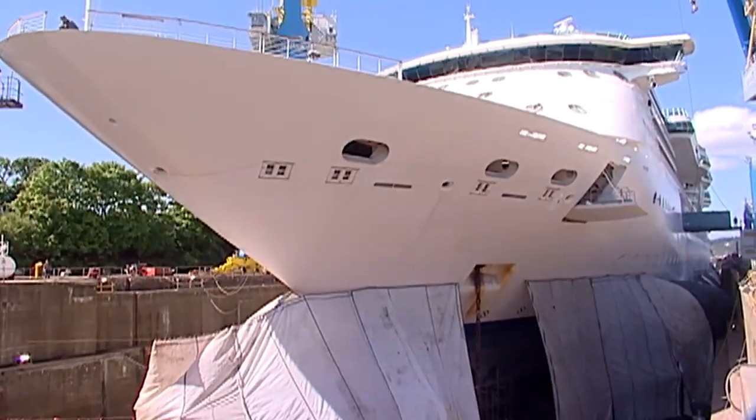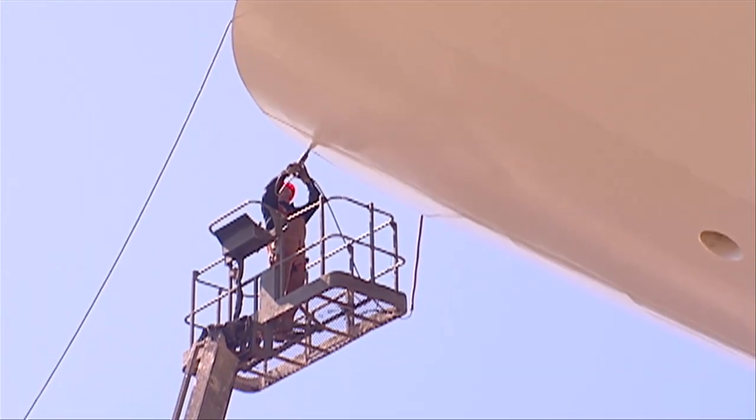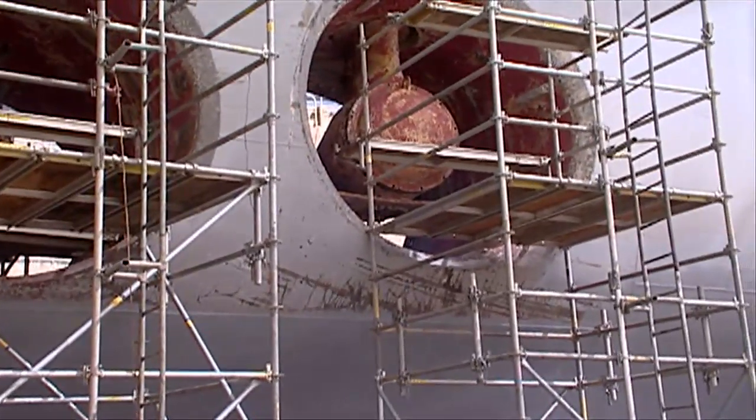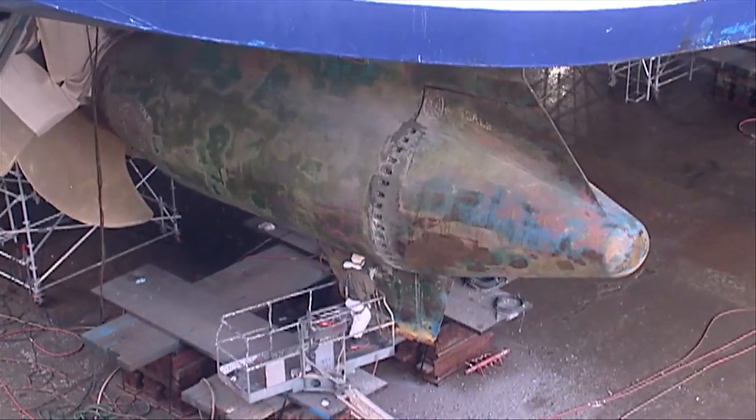For the Marine, we took the ship out of the water. We washed the hull, we painted the hull. We overhauled all our bow thrusters, our stabilizers, and our ACIPOD system — the main propulsion system.